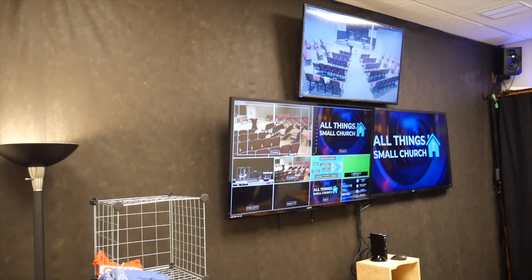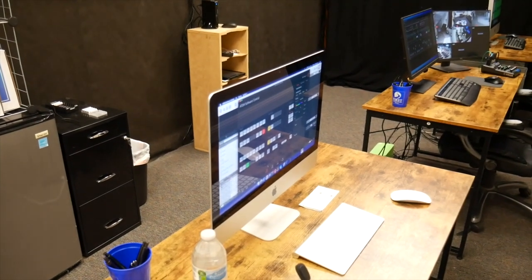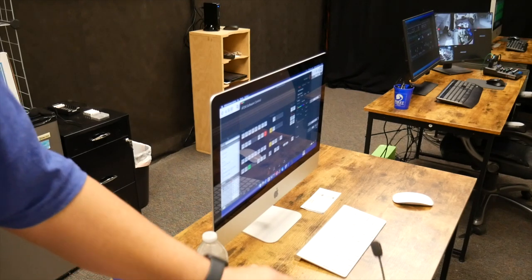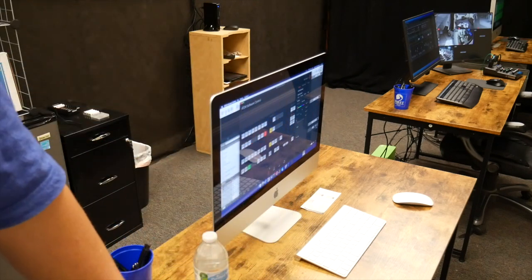For sound, we have some JBL studio speakers — I'll have the links in the description. I heard them at another church about two months ago and they sounded phenomenal — very clear as far as the highs and lows. This is a small room so I got the five-inch ones and they work really well. For communication, we're using the walkie-talkie app which is free on our phones, with some PlayStation headsets from Walmart. The operator talks to the camera operators through there — it works really well and saves quite a bit of money.